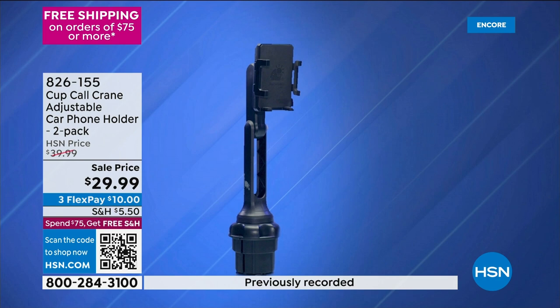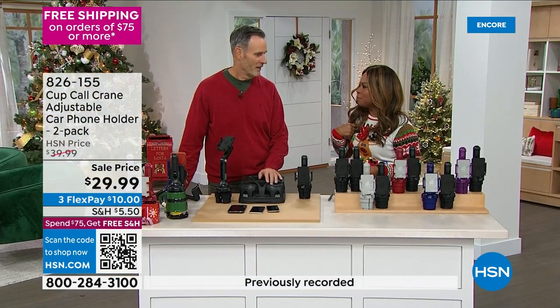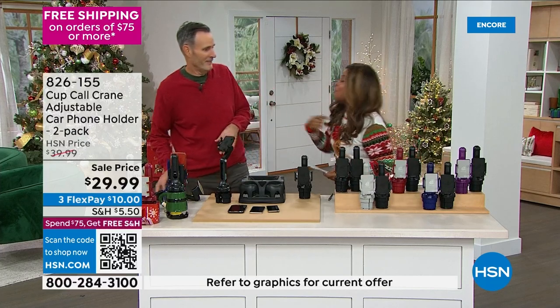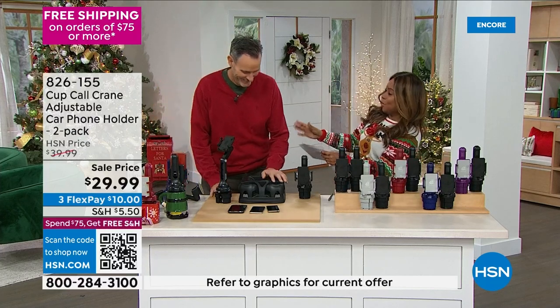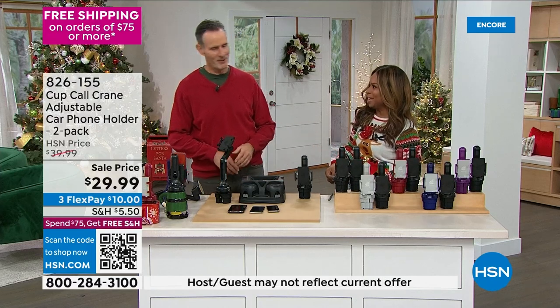It's going to hold that cell phone in place, and the value today is amazing. One for you, one for me — one for my car and one for your SUV. That's right, we'll share the deal.